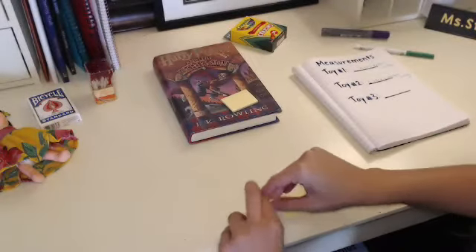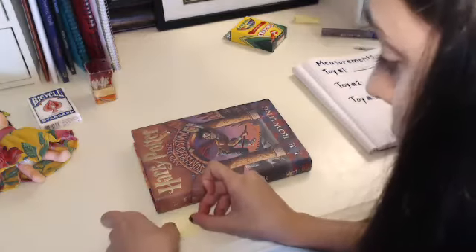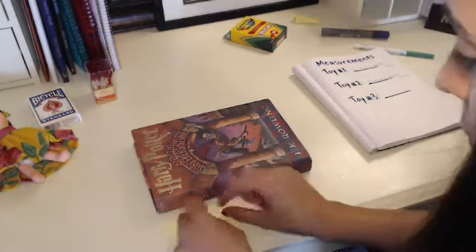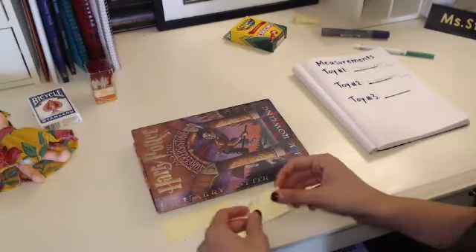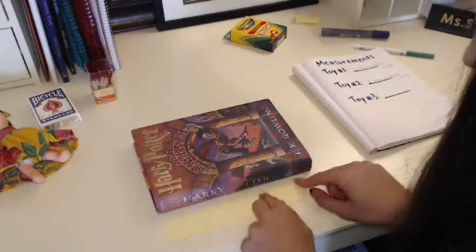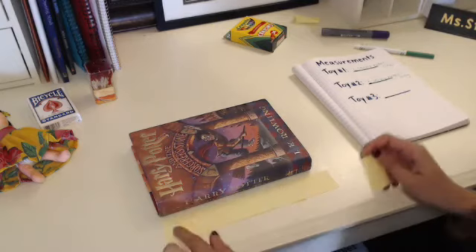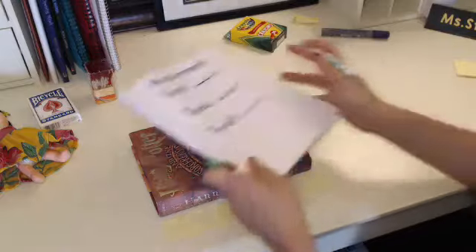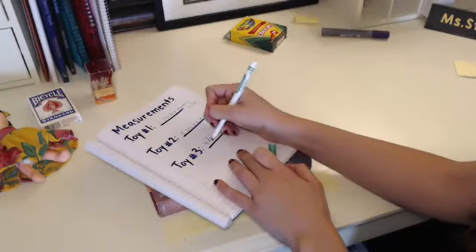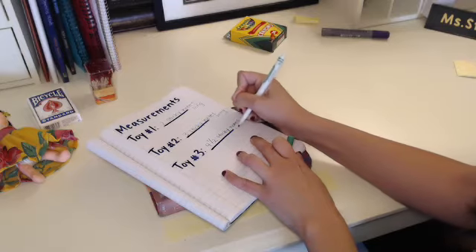Now I'm going to try the Harry Potter book. I'll turn it to the side so I can measure it with my sticky notes. That's one, two, three, four, and a half. Let me write four and a half — to write a half you can do one over two: a one, a line, and then a two. Four and a half sticky notes long.